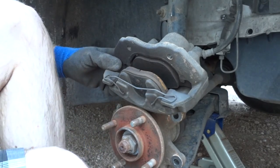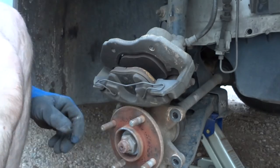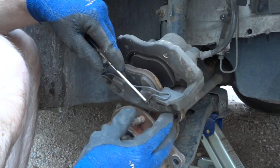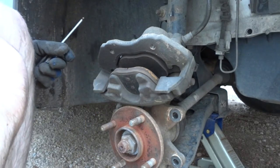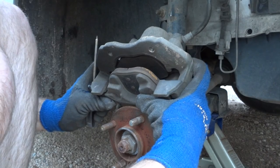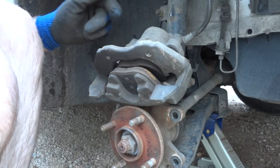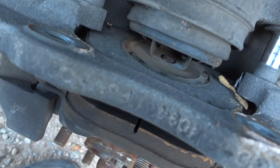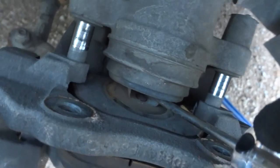Grab your brake and just kind of set it on here. Now we're going to take this little clip off. I need a screwdriver — a small flathead will do just fine. Just undo the little metal thing; it should just pop right out of these little holes right here and set that aside.